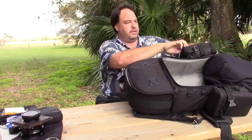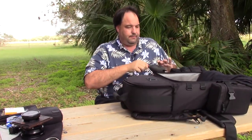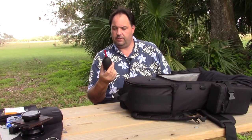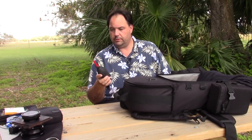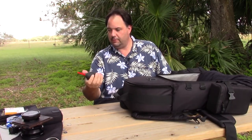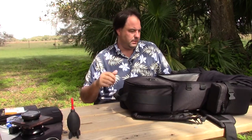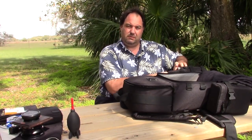In the side pocket, I have a rocket blower. I don't use anything wet on my lenses — some of my students bought pre-moistened wipes and they put a film on the lens they couldn't get rid of. This is a Giottos Rocket Blower, about 15-20 dollars. I use it to clean the lens and also clean out my film holders and developing drum. I stay away from compressed air because it might have chemical residue — this is just plain air.